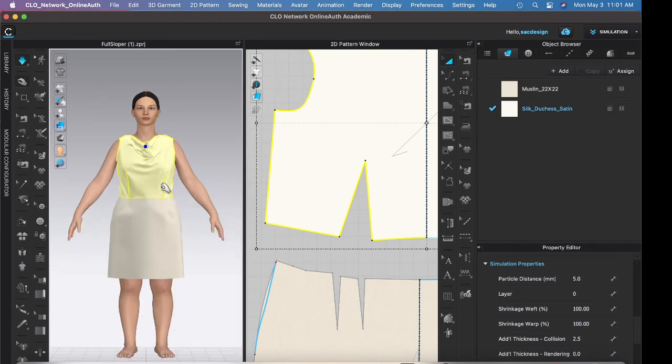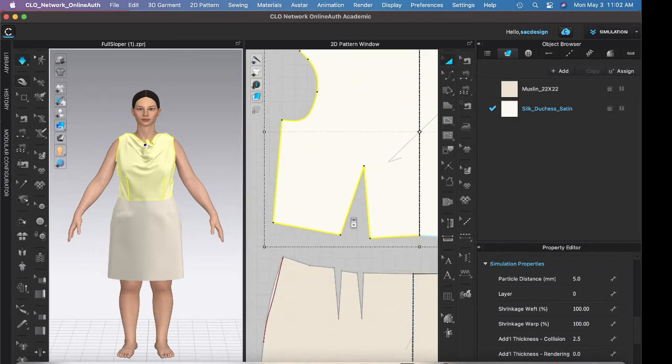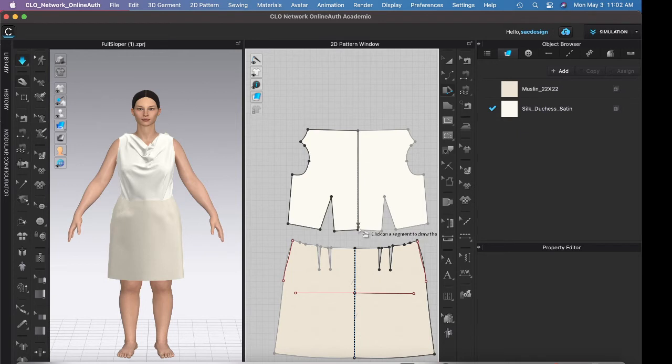It's a cowl neck — now I just have to play with it. It's definitely not as low as the illustration, so I could adjust that. The book told us to go to a certain spot but I wish we'd made it lower. I want to try a slash and spread in the middle to see if that drops it more — though it might not work because it's on the fold.